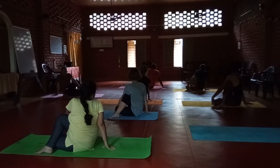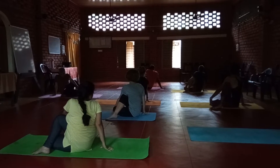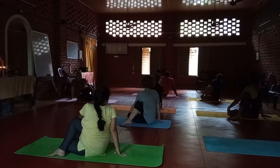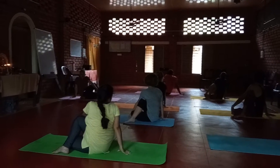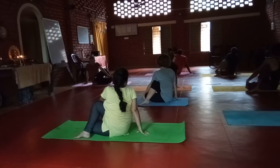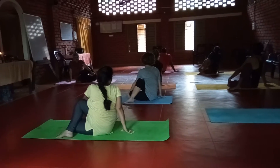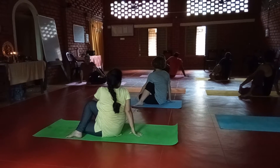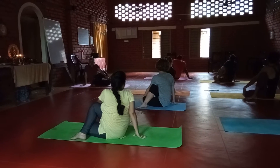Here the awareness is on the Muladhara Chakra, Swadhisthana Chakra, Manipura Chakra, Anahata Chakra, Vishuddhi Chakra. All the chakras are stimulated. In that respect, this asana is very important in awakening the Kundalini power. This asana is very, very important.